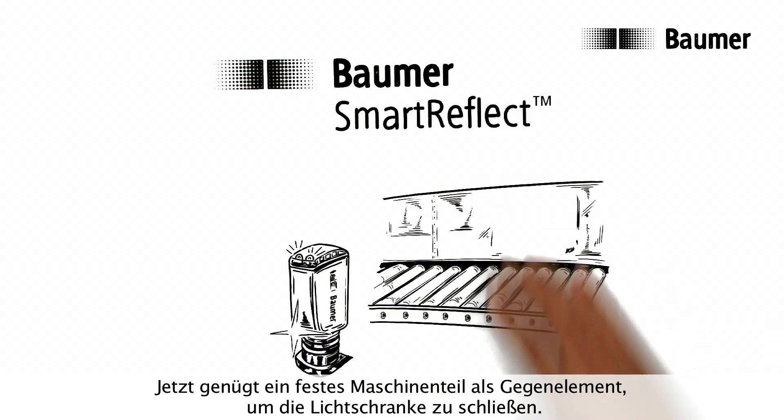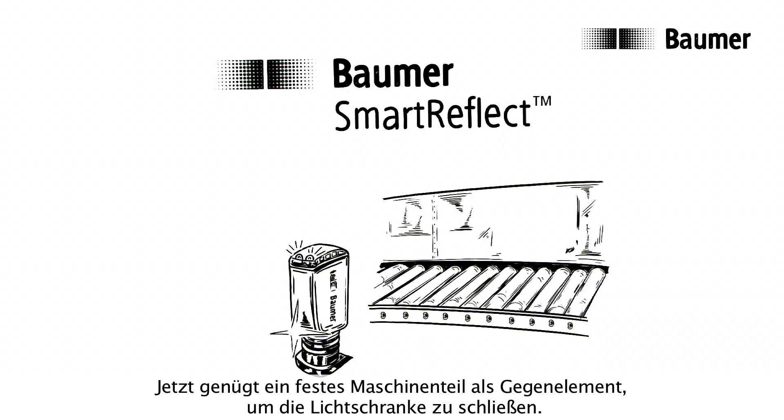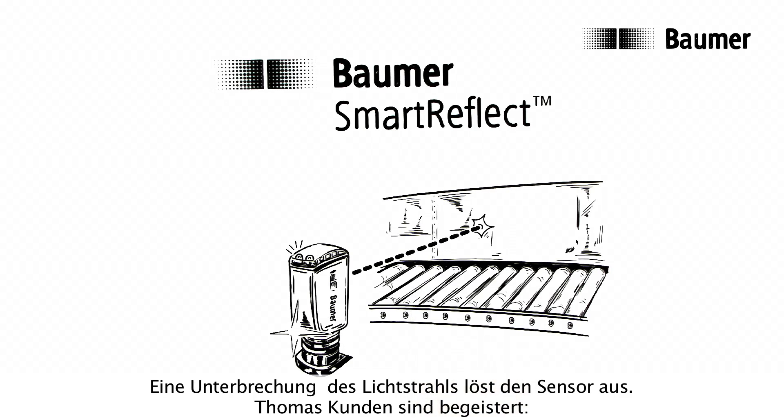Now a fixed machine part is sufficient as a counter element to construct a closed beam of light. If the beam of light is interrupted, the sensor is triggered.